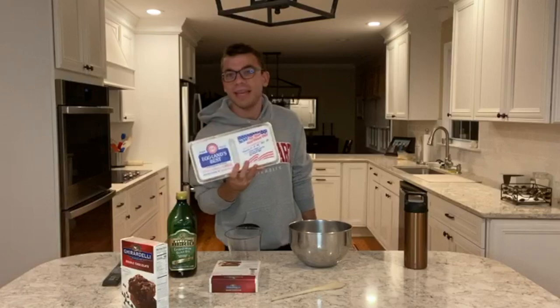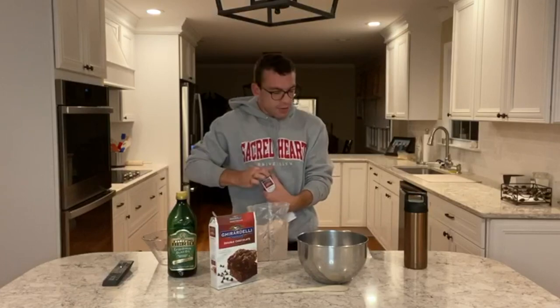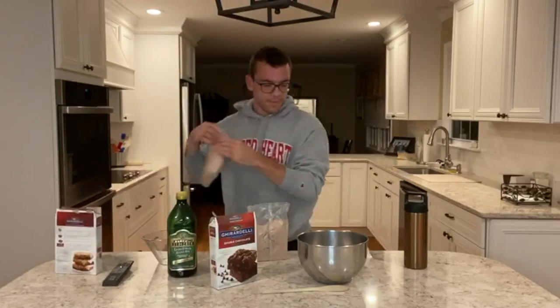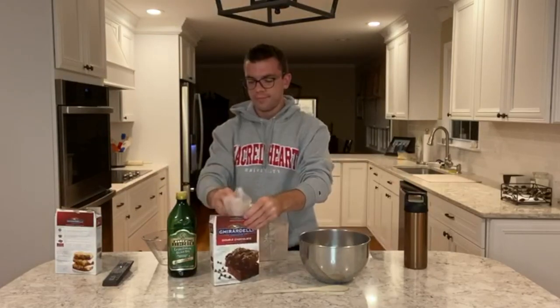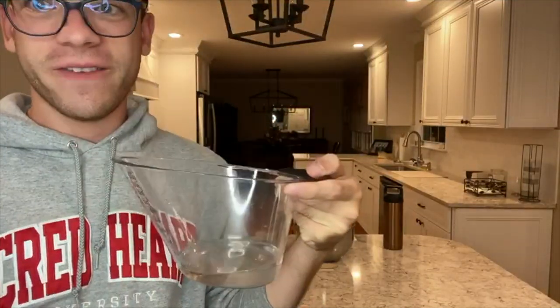We're making two boxes so I need double the ingredients. It says vegetable oil but we just have this, so I'm just gonna use this — when there's a pandemic, am I right? It's literally 11 at night and I'm making brownies. I have a cup of water. I thought it would be a lot more; it's only that much. I feel like that's wrong, but I'm not gonna fight it.